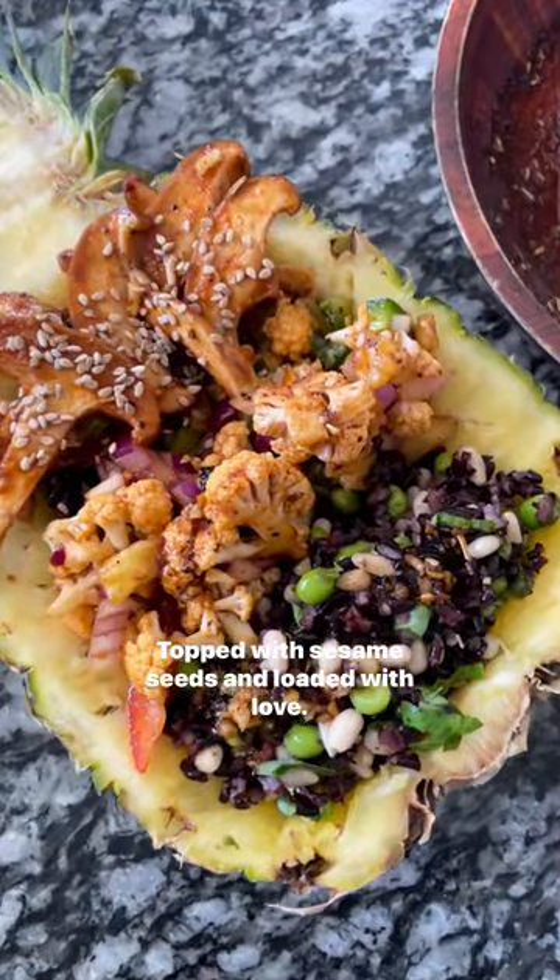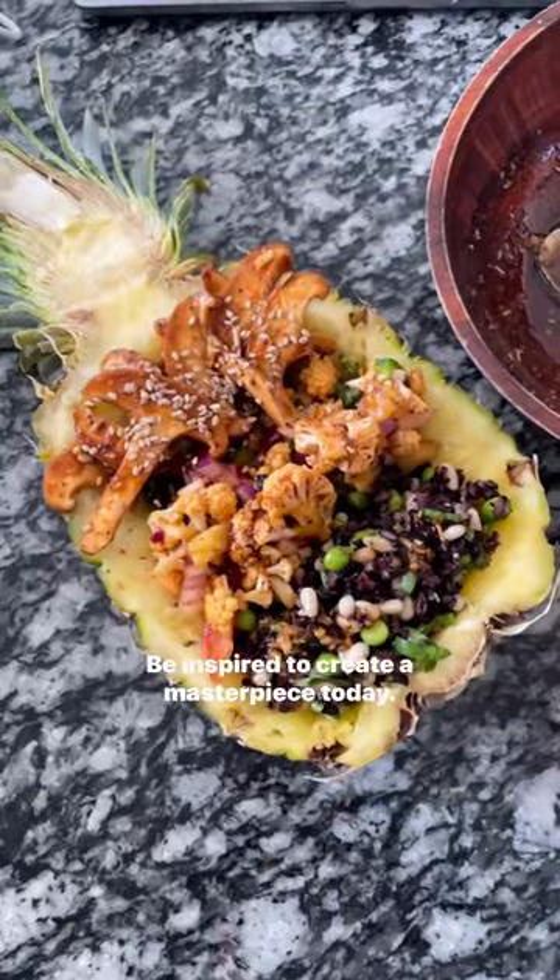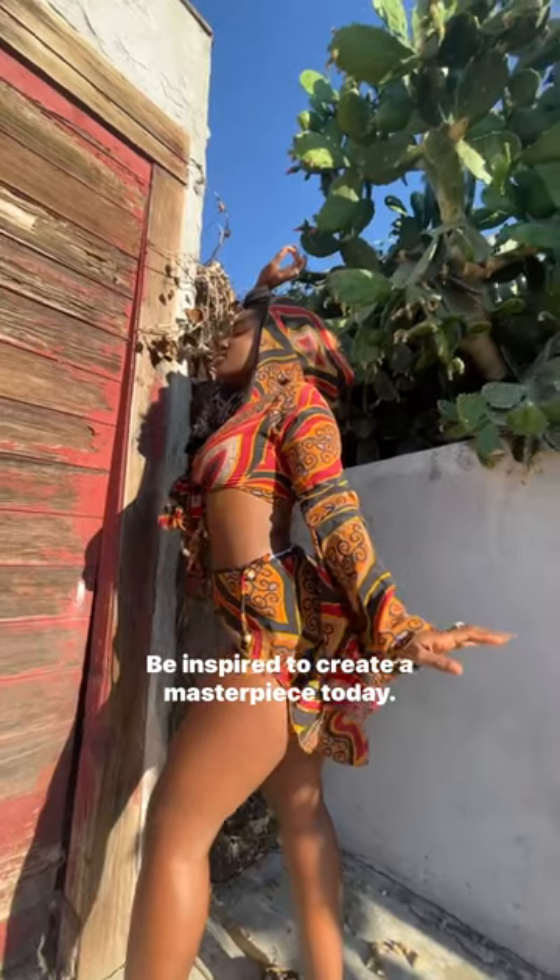Be inspired to create a masterpiece today.